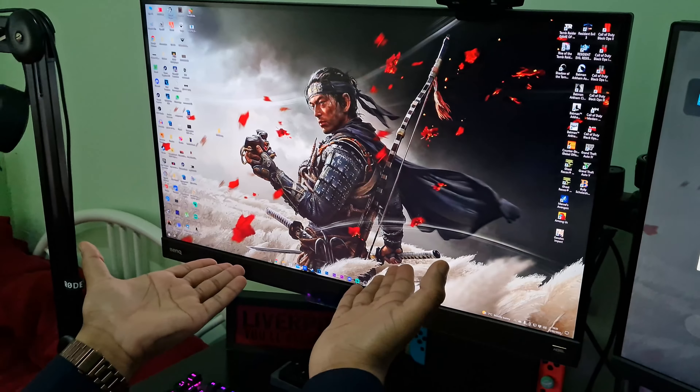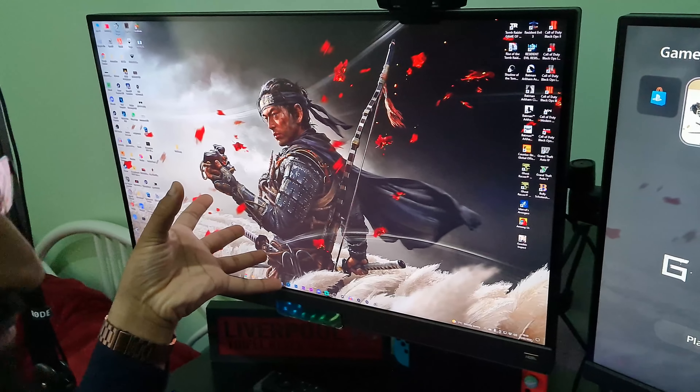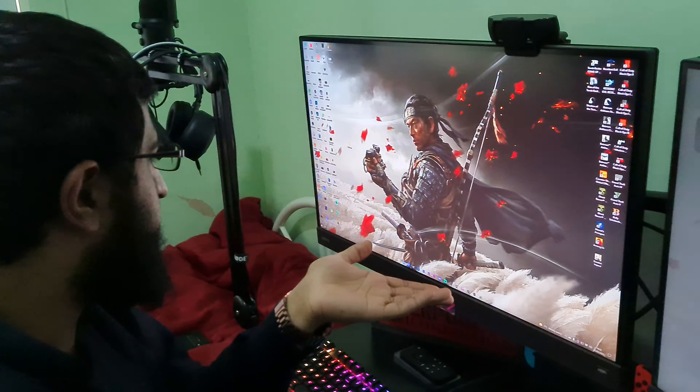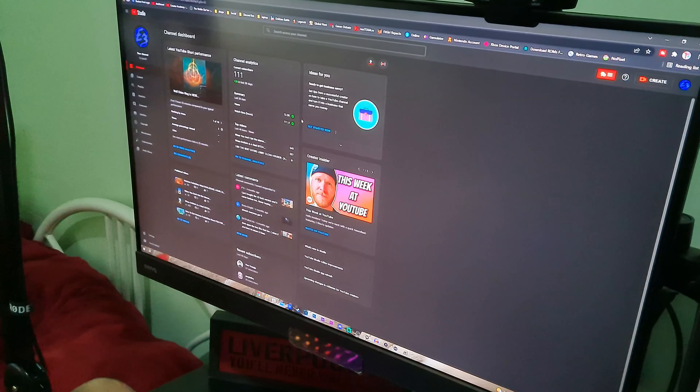We got my monitor, which is the BenQ EX2780Q — 1440p, 144Hz. I use this as my main computer screen. Everything's loaded up — we're at 111 subscribers now.